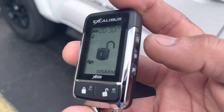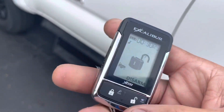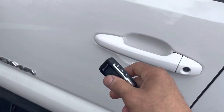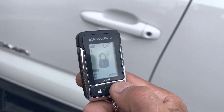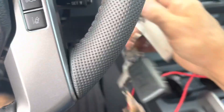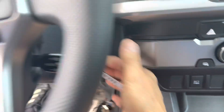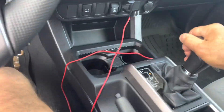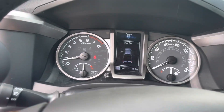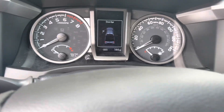To turn it off you do the same process. You can hit it twice if you're planning not to go anywhere. You can even arm it and it'll lock the doors. To disarm, unlock. Once you get inside the truck, don't put your foot on the brake because that will shut off the system. Just put the key in ignition, turn it, then you can push the foot on the brake and put it in reverse or whatever you're gonna do to leave the parking lot.